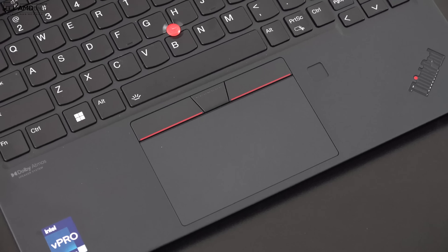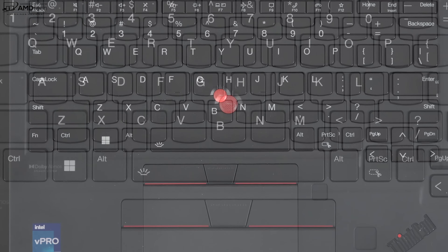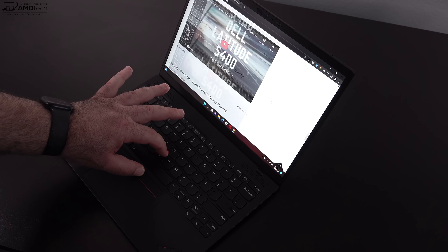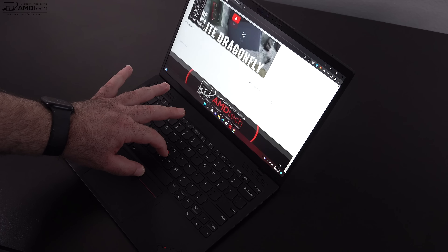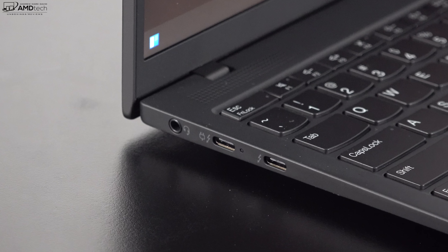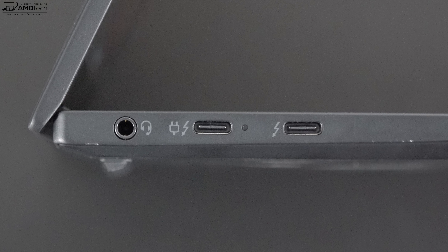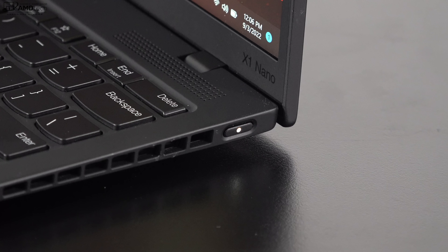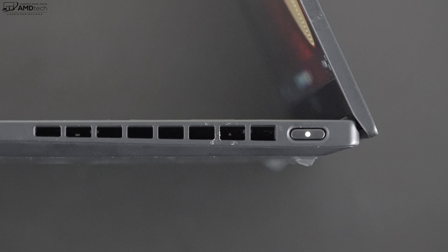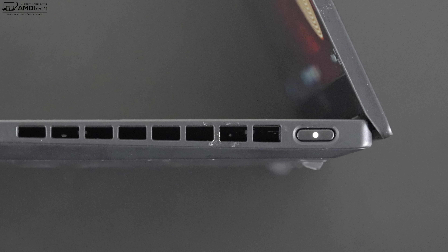It has a precision trackpad that worked very well — responsive scrolling and all gestures work as you'd expect. It also has the TrackPoint, an inherent part of ThinkPad DNA, which was pretty responsive as well — great for navigating on an airplane tray in a tight space. On the left side you get a headphone/microphone combo jack and two USB-C Thunderbolt 4 ports supporting data, charge, and display out. On the right side there's a cooling vent and a power button with an LED indicator. Notably missing: no USB-A, no HDMI, and no SD card reader.